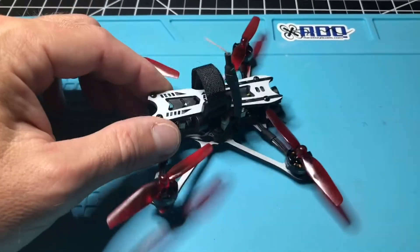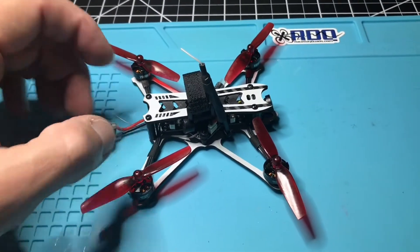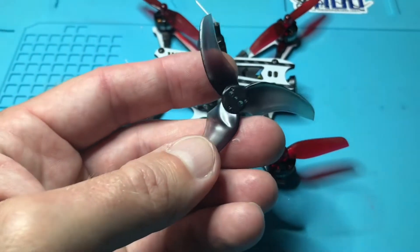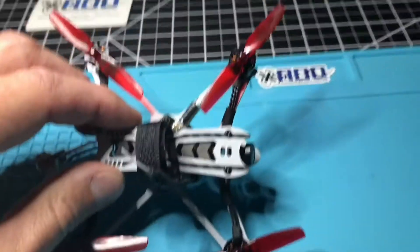The modifications I've made to this — I've pretty much kept a stock plug on here. I went down to more of a toothpick style propeller. It comes with Avon Rush propellers, but I prefer these ones that I have on it instead.